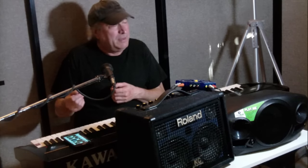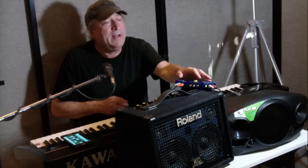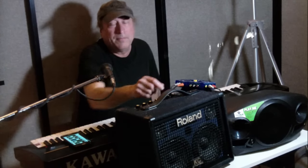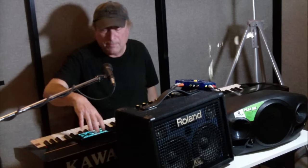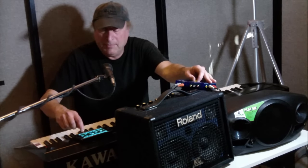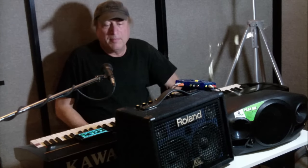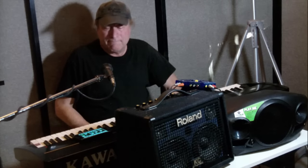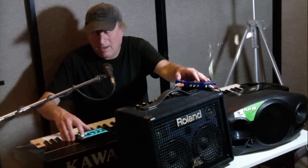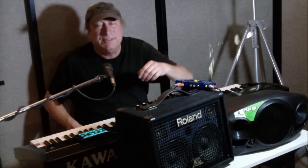Now let's do the same thing at full power for each one. Here's the Roland at full power... and now the Mackie at full power. Let's bring each one back down to half power.